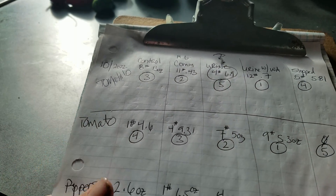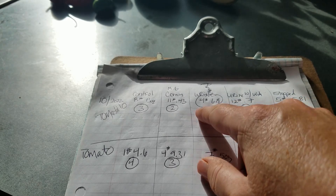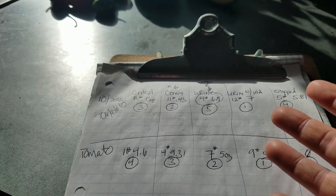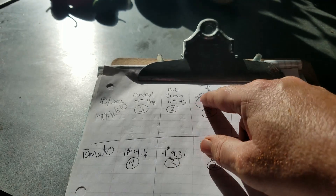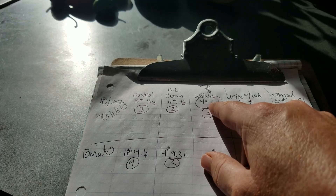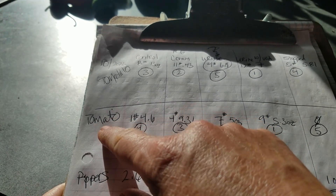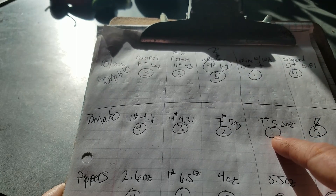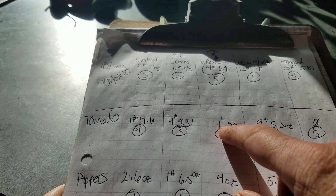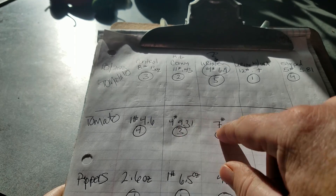No matter what, urine with wood ash wins. It looks like the commercial came in second. What I need to do is research how much potassium and phosphorus tomatillos take. If they take a lot, I can see why Miracle-Gro would have beaten urine, because urine by itself is mostly nitrogen. But the control that had absolutely no fertilizer — I can't see how that could have beaten the urine. So I'm going to guess I screwed up somewhere. For tomatoes: urine with wood ash was number one at 9.53 ounces — wait, pounds. Number two was urine at 7.5 ounces. Number three was Miracle-Gro at just shy of five pounds — about a two-and-a-quarter pound difference between those two.